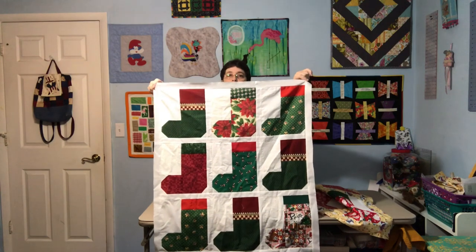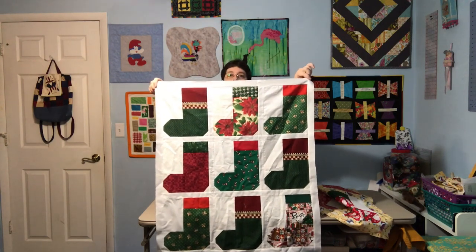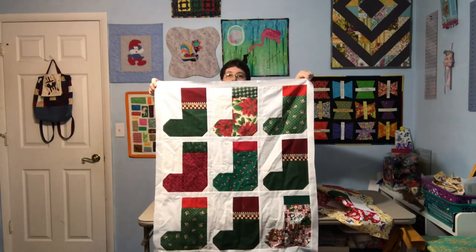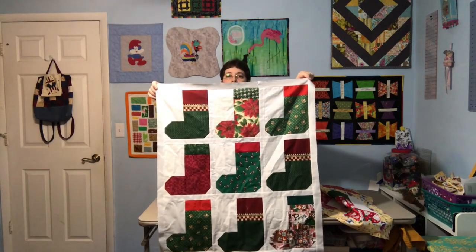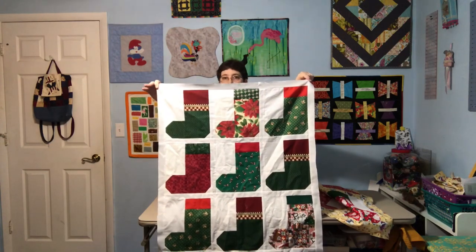Most of them will probably go into the shop and I'll keep one or two for myself. But that's it — that's my little show and tell for today. I hope you're having a great crafty day, talk to you later, bye!